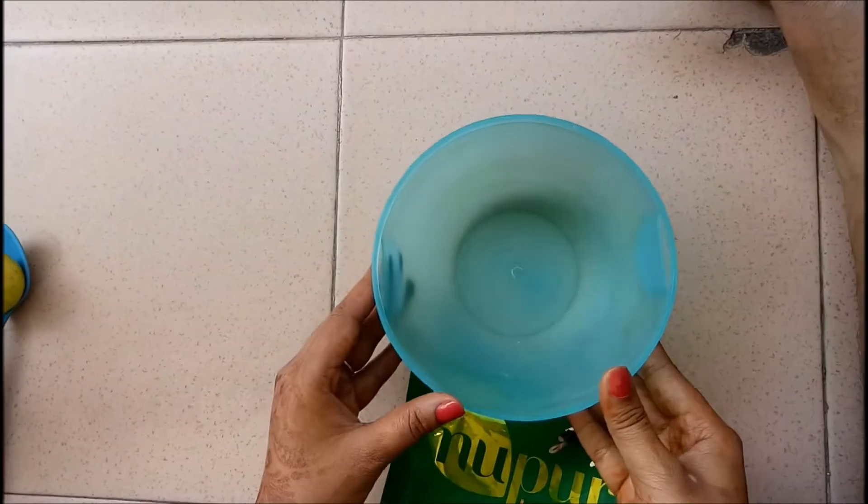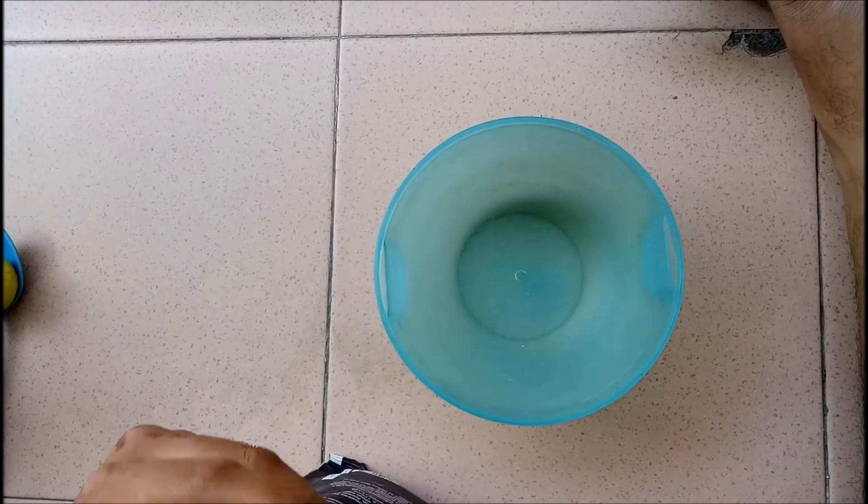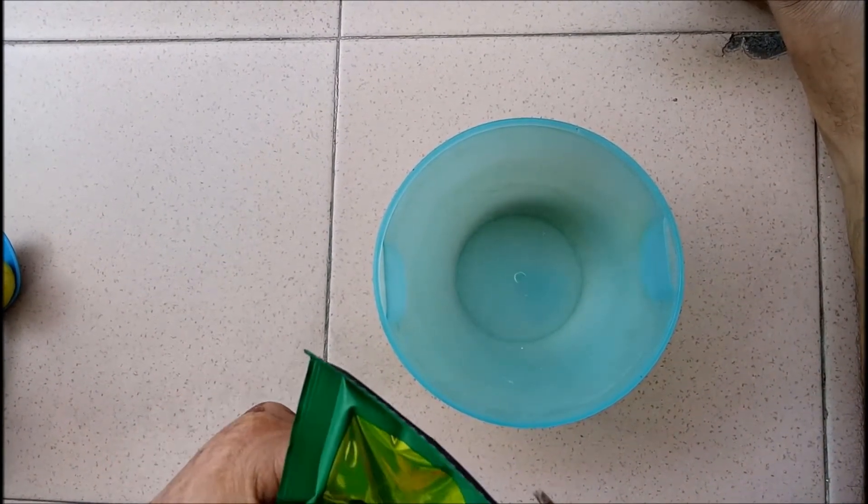First, we will take a clean bowl and add Mehdi according to your hair length. If you have short hair, then use half of the packet. If you have long hair, then you may use the full packet.